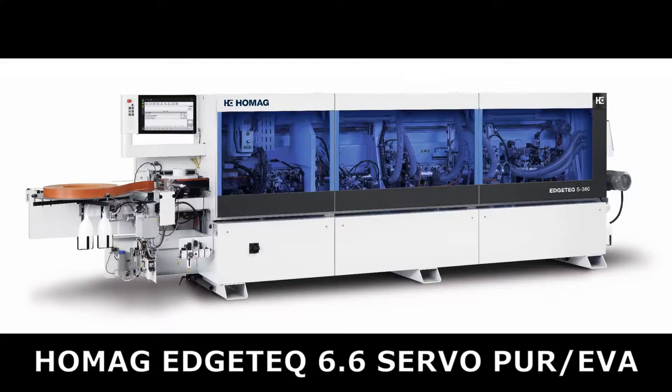Hello, and thanks for joining us today. My name is Jeff Tolbert, and I'm the edge banding product specialist for Stiles Machinery in the Northeast. This is the HOMAG 6.6 servo PUR EVA edge bander. This machine was just recently installed at a great partner of ours in central New Jersey. They made this upgrade to keep their shop on the forefront of technology, production capabilities, and labor efficiencies.